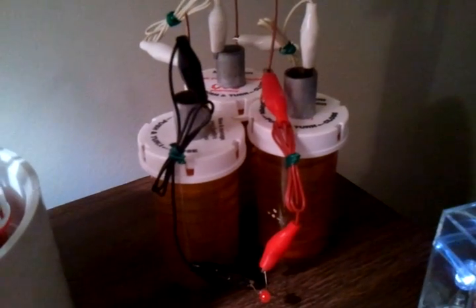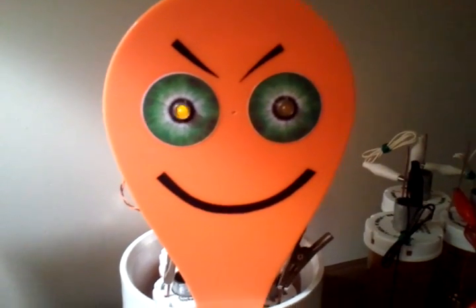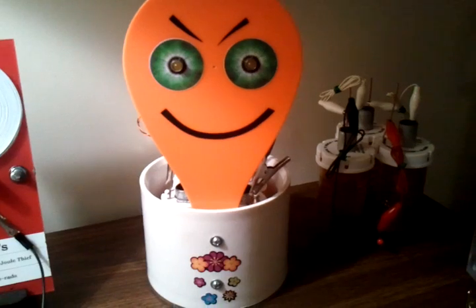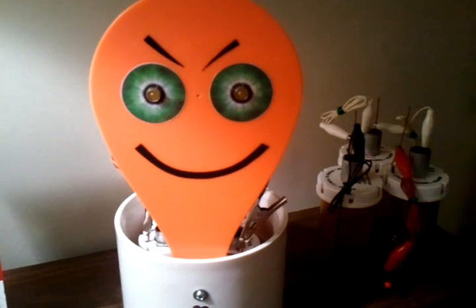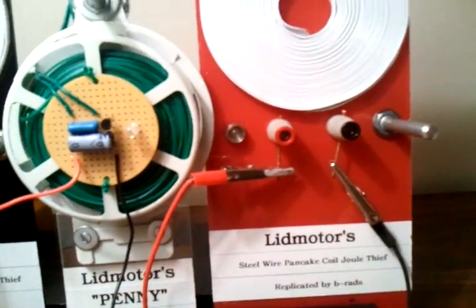I decided to take what I learned and apply it to something kind of fun. Here's my new build — in this one I've got four cells, same thing: copper wire, conduit, just plain tap water. My circuits are on the back and I put yellow LEDs on this one, I thought it was kind of neat. Hopefully this will run a couple of years. Something interesting: this is using inductors in the oscillator.